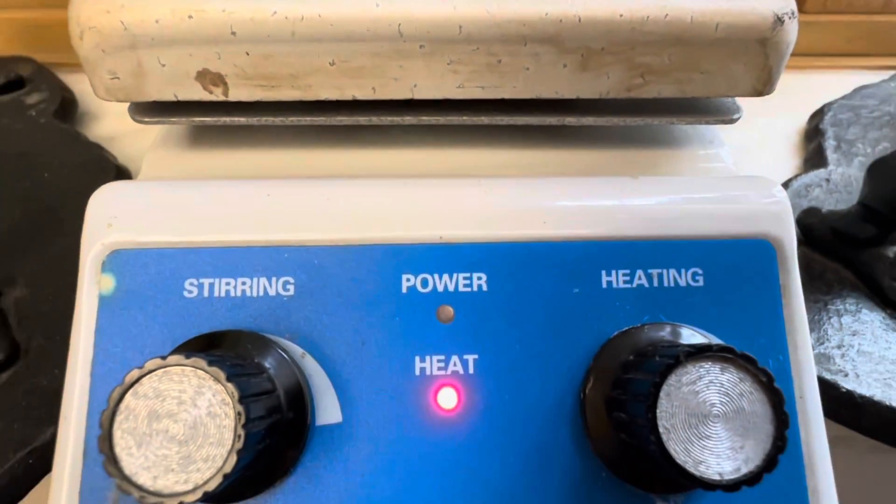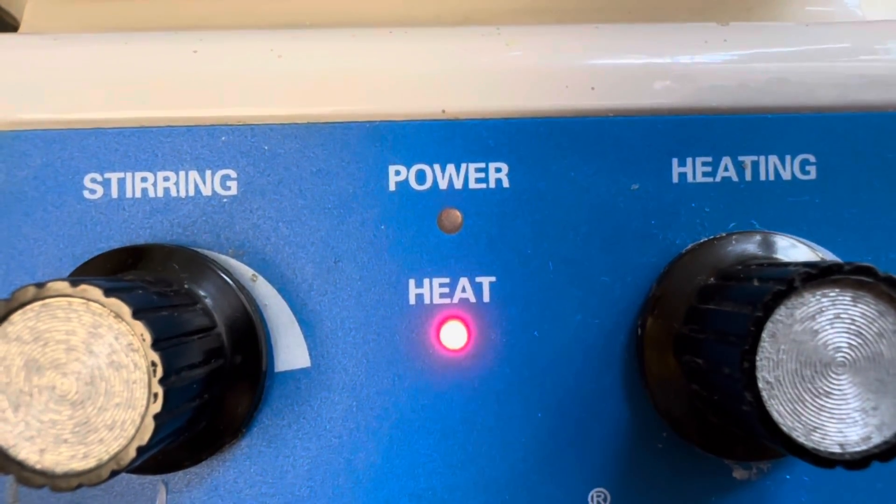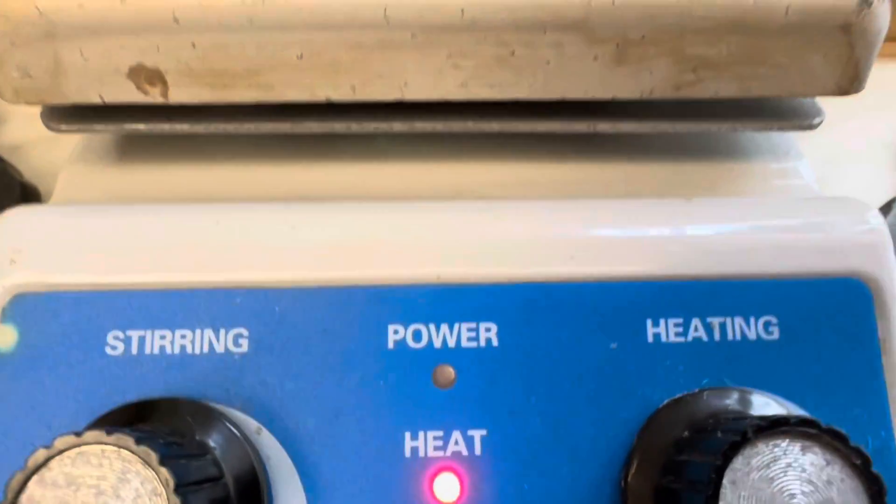Now if you notice that your reaction is slowing down, you can also use a little bit of heat to increase the rate of the reaction. I'm using my magnetic heat plate here just to increase the rate of that reaction.